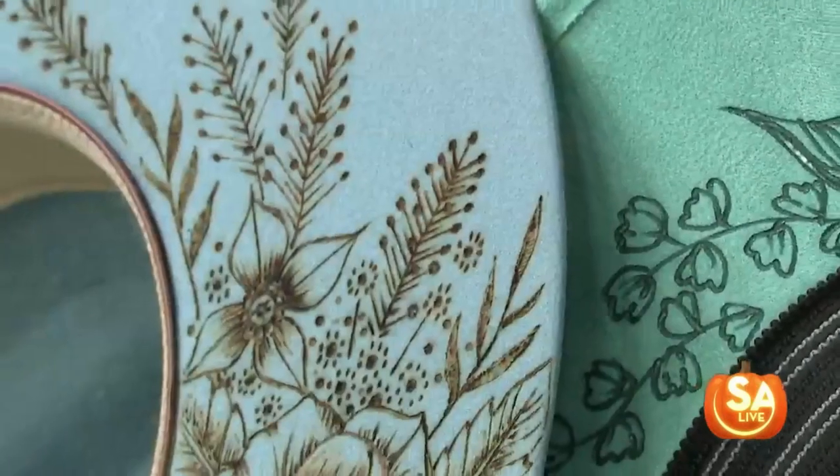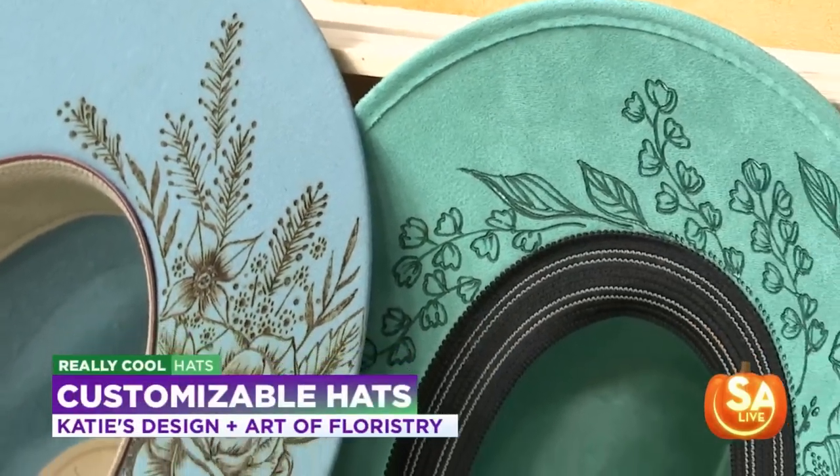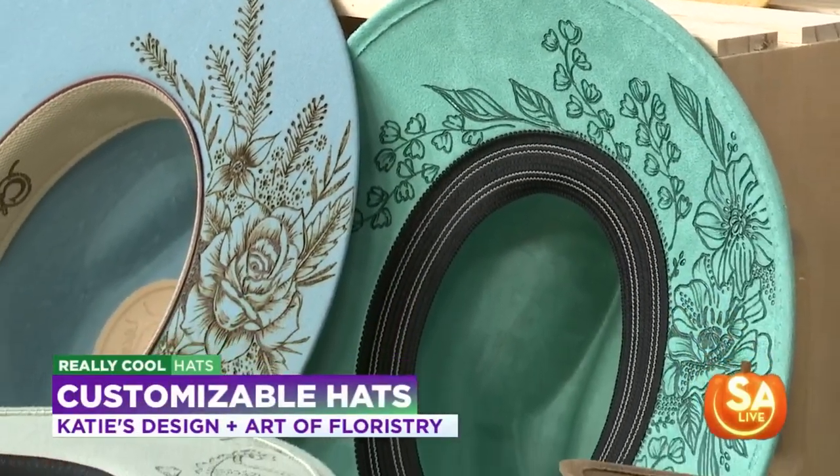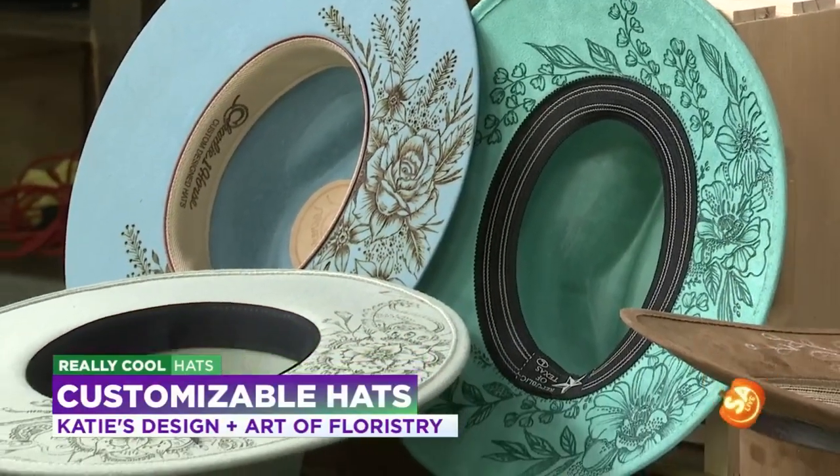So how did all this get started? My husband bought me a hat and I just started — I've been painting and creating since I was very little, so this just came natural to me. But we are going to paint in a second. How is this done?